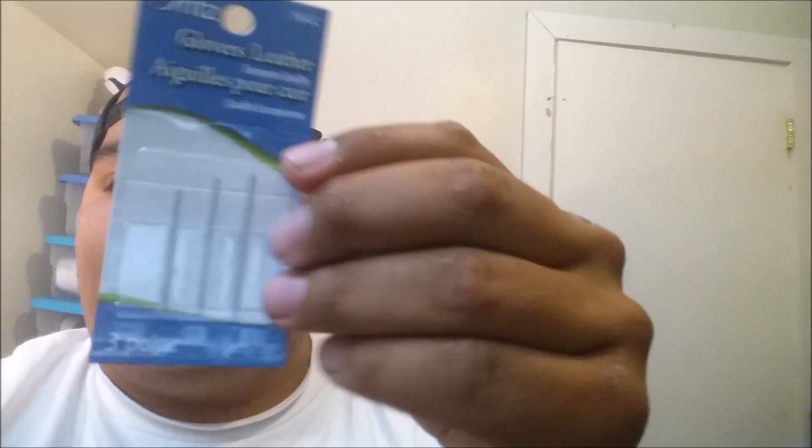I also use Glover's leather needles from Walmart. These are only about a dollar — you can't go wrong with these.